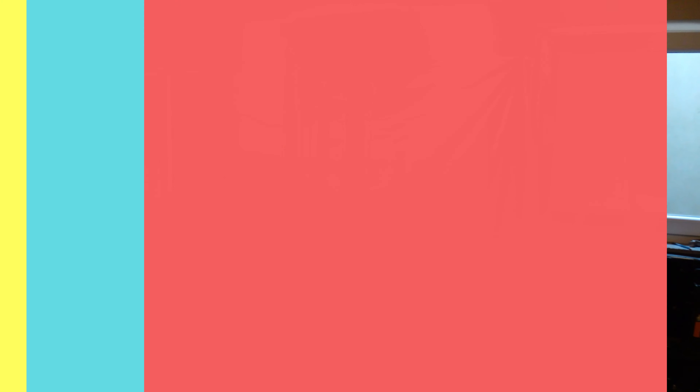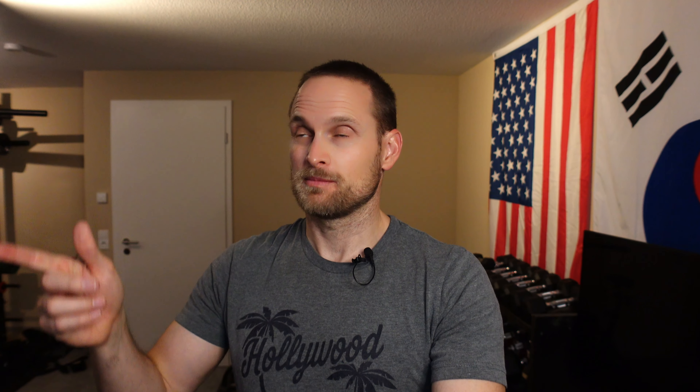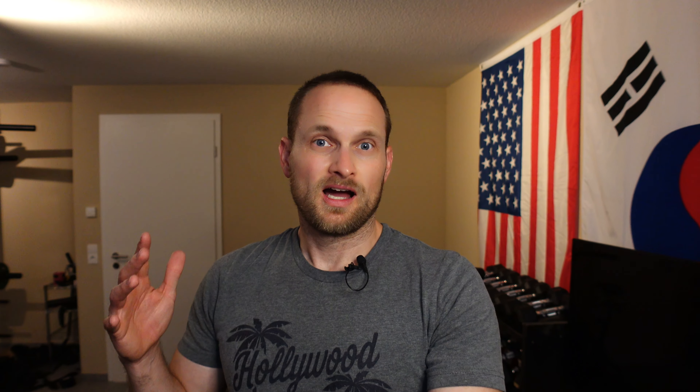Got my banner up there. Looks like it fits pretty well in that space. Overall, I'm pretty happy with it. It's fairly wrinkled, but I guess that is what it is.